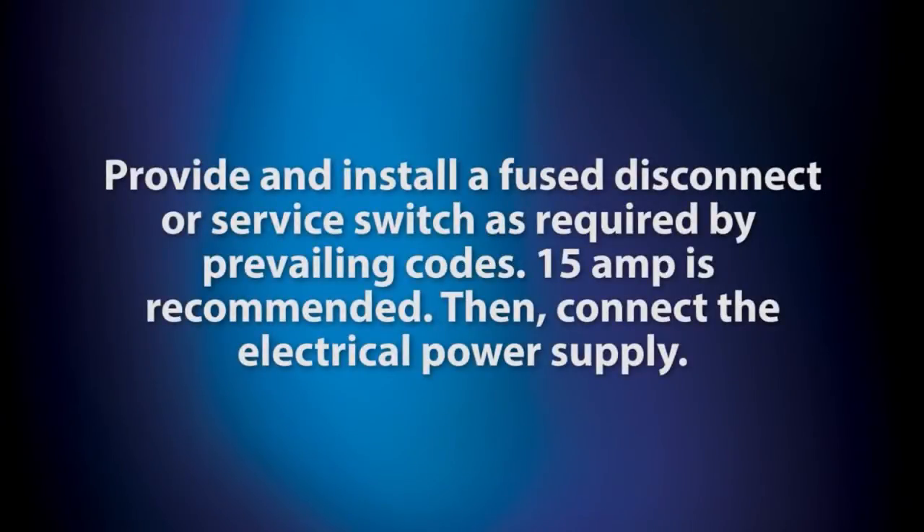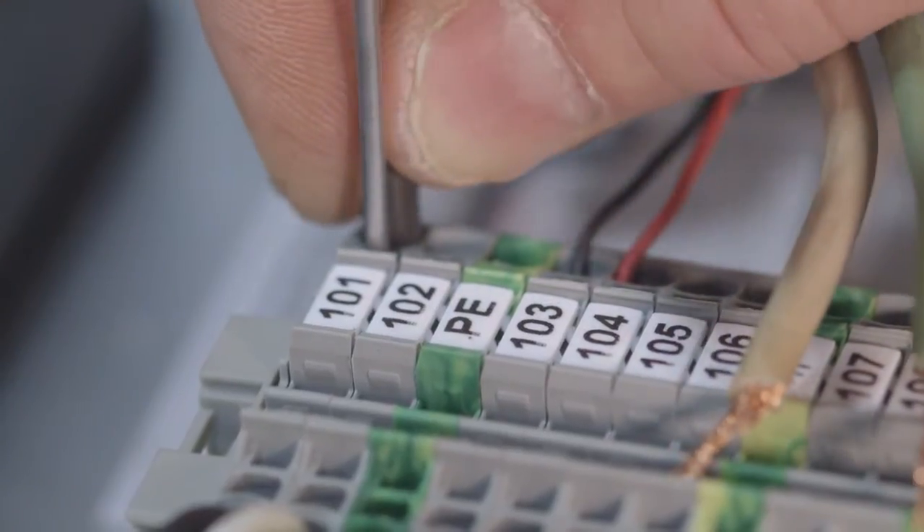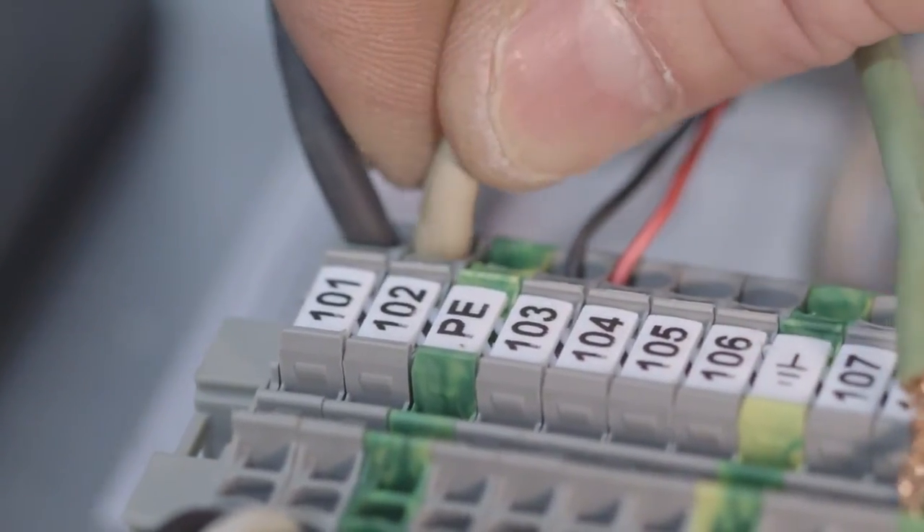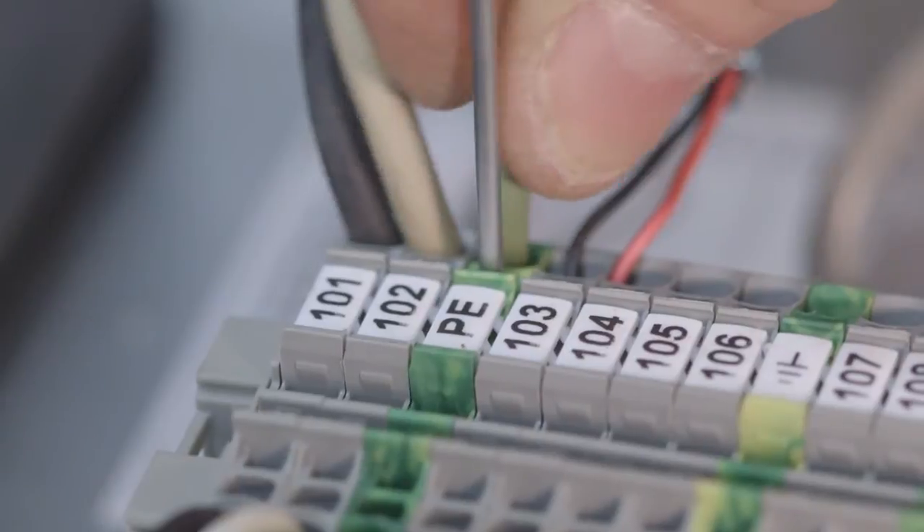Provide and install a fuse disconnect or service switch as required by prevailing codes. 15A is recommended. Then connect the electrical power supply. Connect the line cable here. Connect the neutral cable here. Finally, connect the ground cable as shown here.